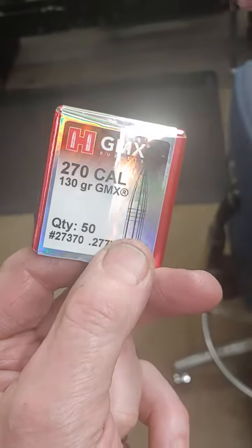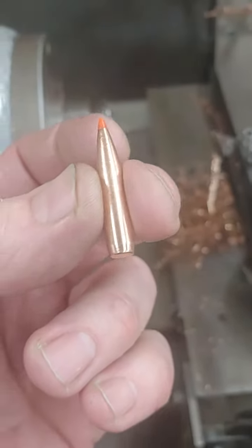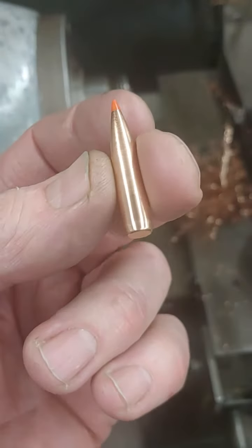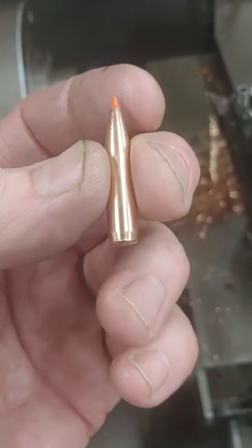That's a 130 grain bullet, so obviously it's going to be lighter than that with material taken off. We'll get a weight on it — I think I've taken like 10 grains off as far as weight goes, but we'll know for sure when I get it on the scale.